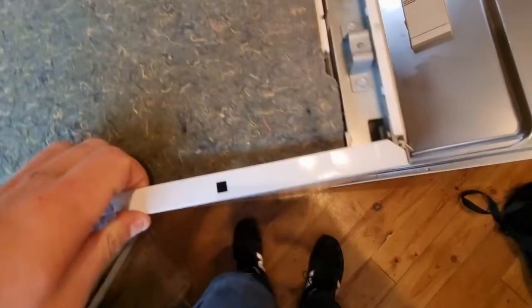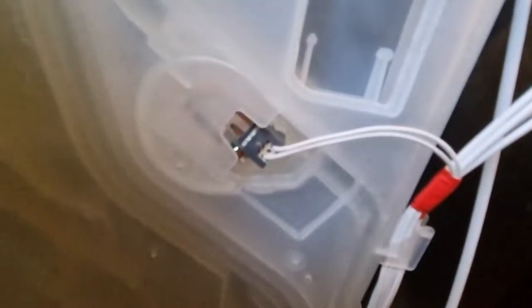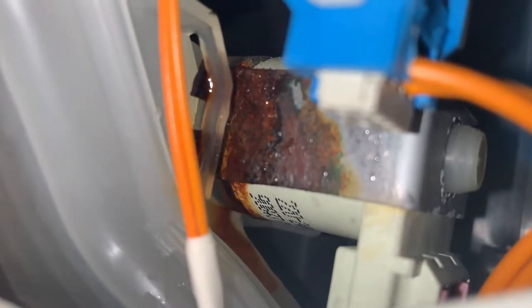Pull that open and it should pop straight off. Lift that panel up and out and you've got access to the left side of the machine. You've got your reed switch there, your dispenser, as well as your valves. This is handy to know because valves on Miele dishwashers are notorious for leaking — easy enough to change. All you need to do is get access to them and they literally twist out.